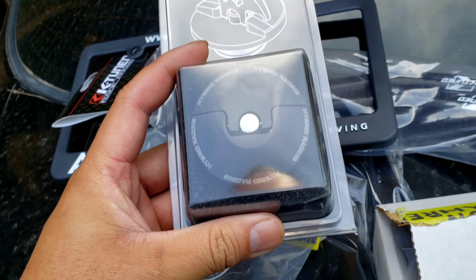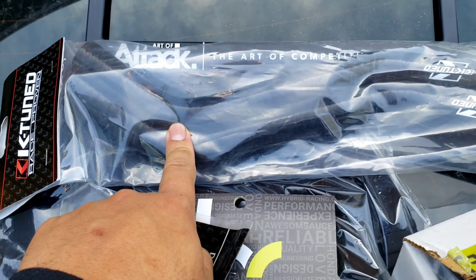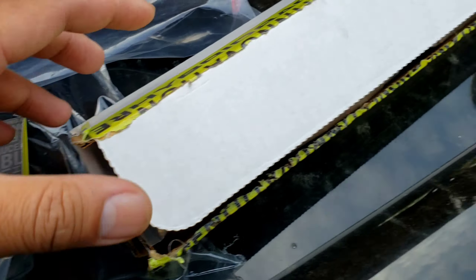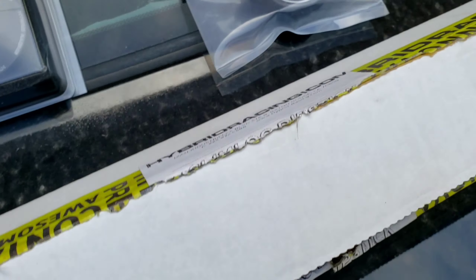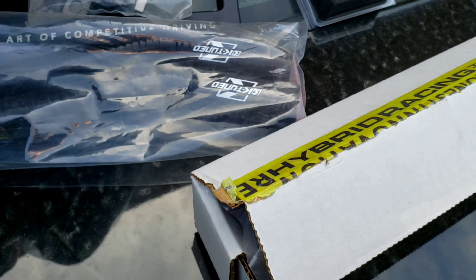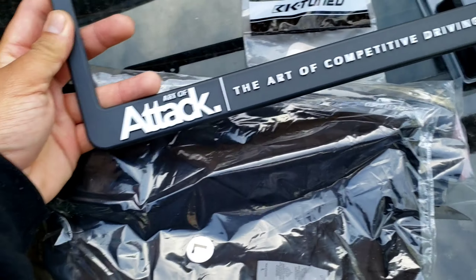Just got back from Art of Attack. Two of these items are actually going to help the car run — this heater hose and this one here. I also got the hybrid racing dipstick and oil cap because I have a hybrid racing fuel rail and shifter, and then I grabbed the radiator cap too. Art of Attack hooked it up with a shirt and license plate frame, so if you need any parts I'd highly recommend these guys.